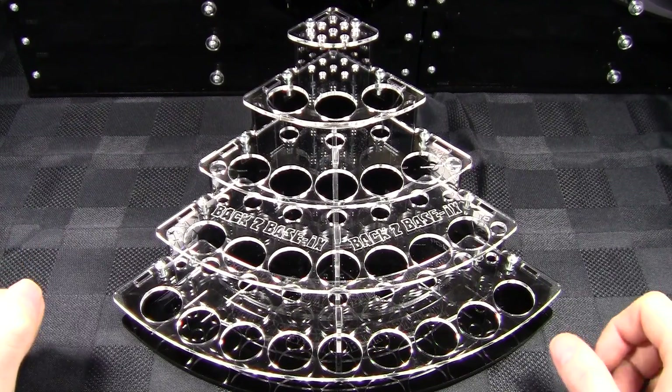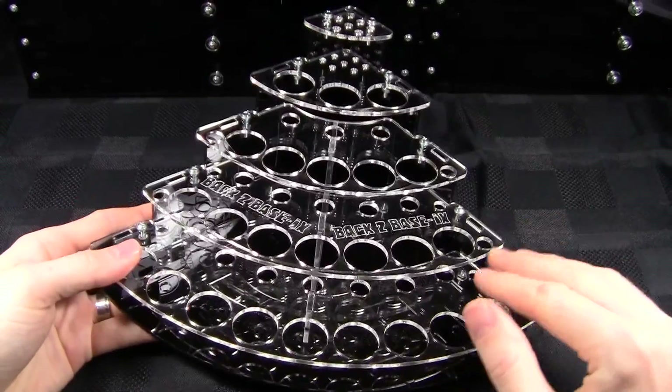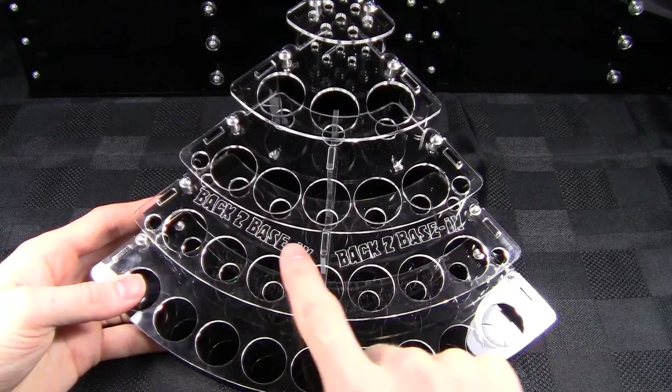This is again used in their paint line series. This is the acrylic version here done with the black chassis and the clear shelves. It does have some nice etched graphics here of the Back to Basics logo.